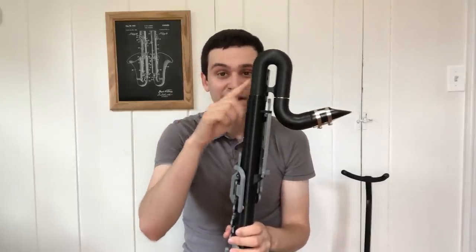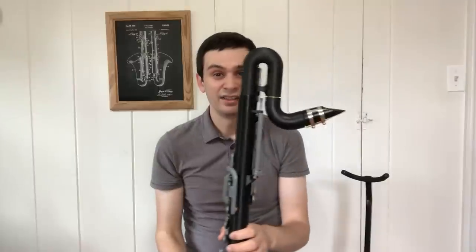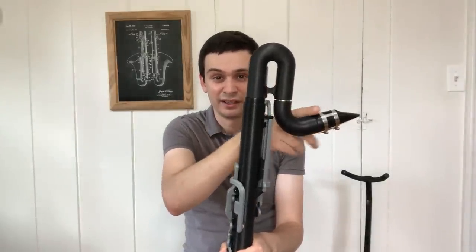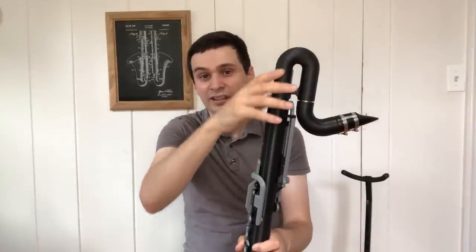The most obvious difference is the neck. Whereas your average Bb bass clarinet has a fairly flat, tenor saxophone-like neck, this instrument has a much steeper bend going into a vertical ascending section, followed by a 180-degree turn down to the main body section of the instrument.